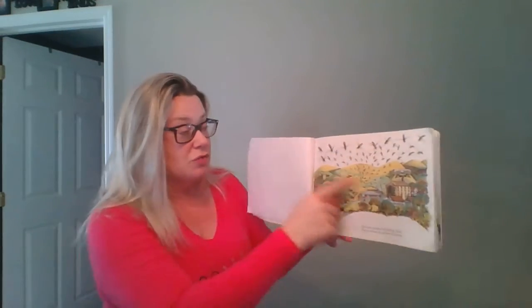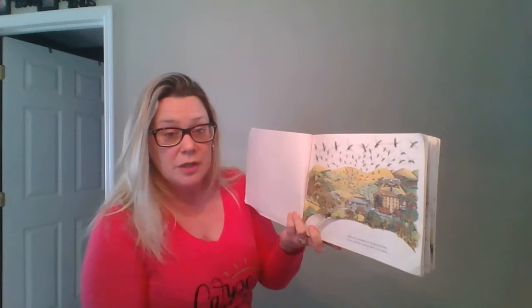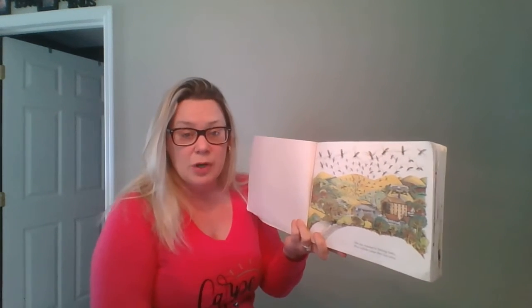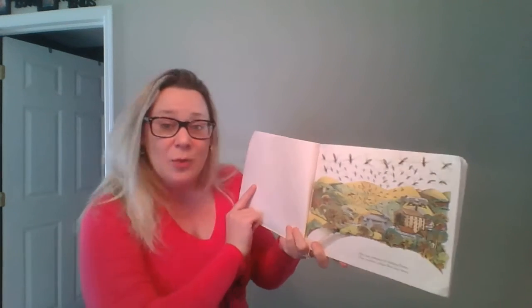He was a very busy person. He wrote this whole book and he drew all of these pictures. So let's see what this book is about. This is one of my favorite books because I used to read this book when I was little. My mommy used to read this book to me. So I love this book and I hope you love it too.